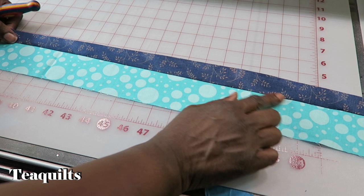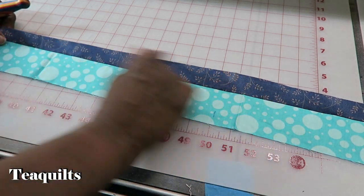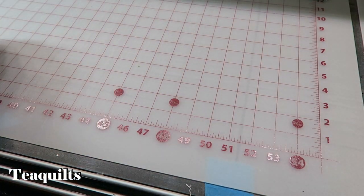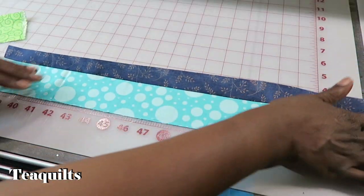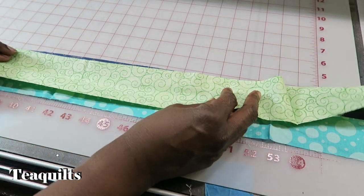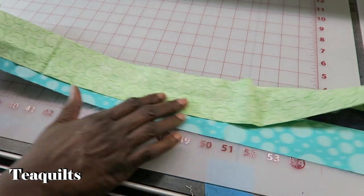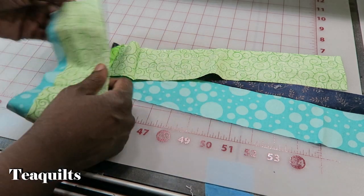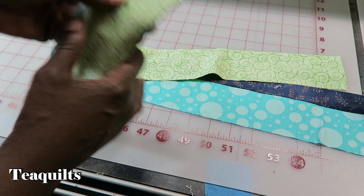I'm not worried about my strips being perfectly straight — these are cut-offs from other projects. I just go ahead and add my next strip to that. I sew down, and on a string quilt where the strips aren't straight anyway, I don't worry about alternating which edge I start from. I just start everything at one edge, so everything's kind of squared off up here at the top.